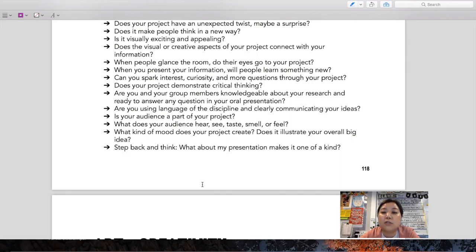When you present your information, do people learn something new? Does your trifold board tell a story — does it have a message it's trying to convey? Do you spark interest when people leave your presentation? Are they inspired or more curious, with unanswered questions? Are you and your group members knowledgeable about your research and able to answer questions? Are you using language of the discipline? Is your audience part of your project — what do they hear, see, taste, smell, or feel? What makes your presentation one of a kind?